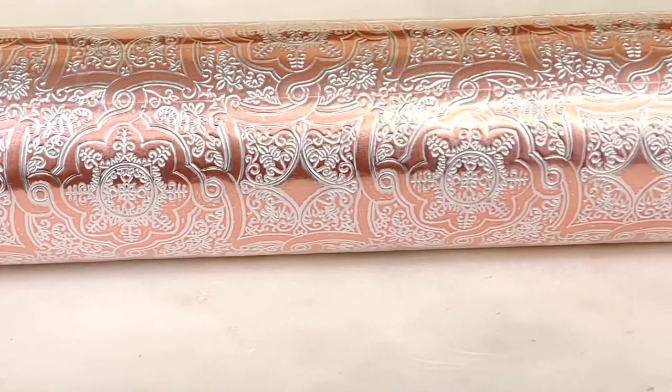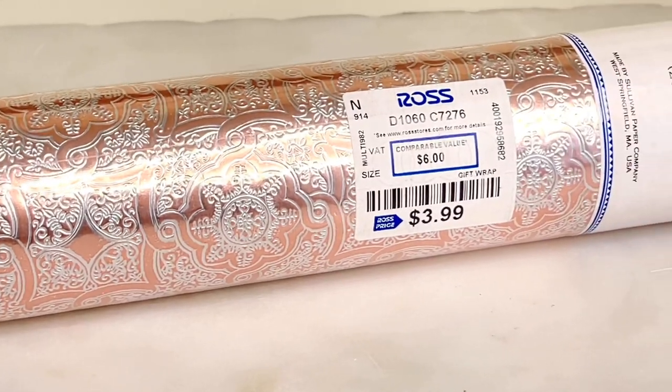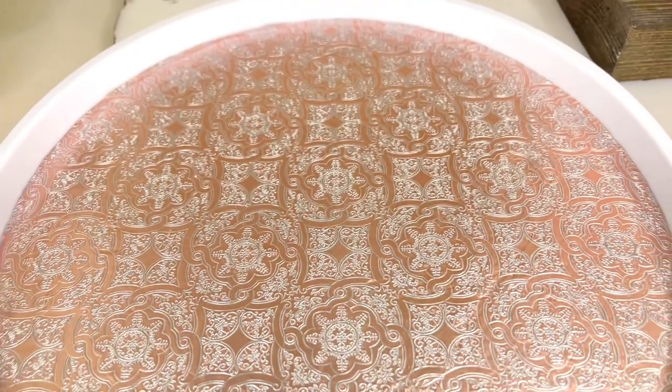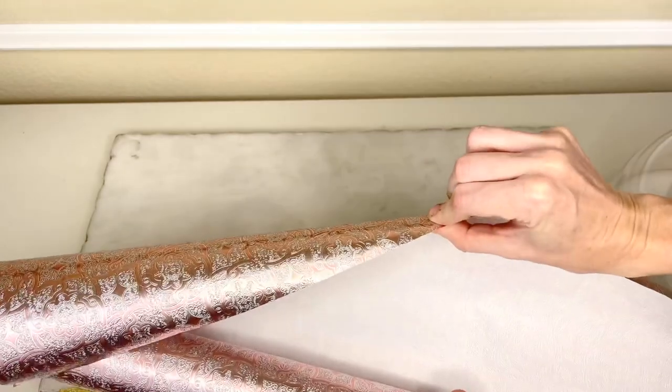We are going to start off with the tray portion. I found a gorgeous pink and silver roll of wrapping paper at Ross for only $3.99. I love the intricate design — it's so classy. And it's thick, so it will hold up to the Mod Podge, which is what we are going to do. The first thing I needed to do was cut out a circle that would fit perfectly over the top of my tray.